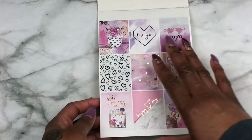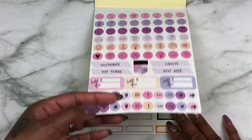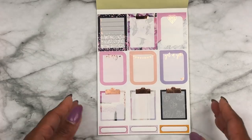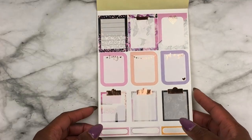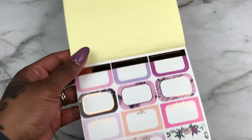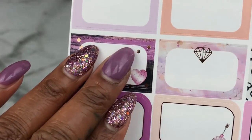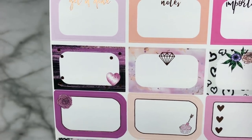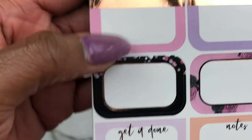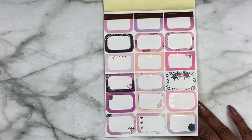So the first sheet is the box deco/box stickers. These are your icon stickers with your build dues and header-style stickers. Then these are more box stickers, and here is a quarter box — I mean, I'm ready to do a February spread already and it's not even February yet! Look at these half-box stickers. Look at this one — it stole my heart, and it matches my nails! Look at this one with the black hearts and then the flowers. Oh my gosh, who is her designer?!